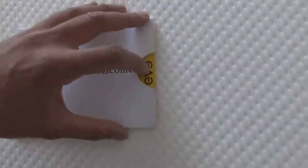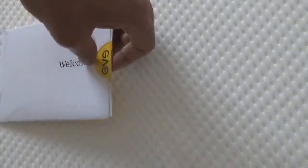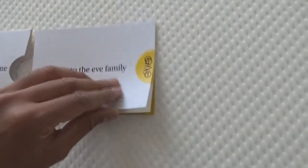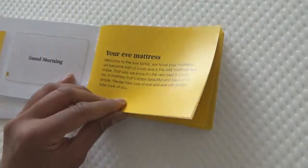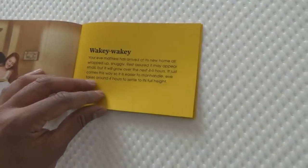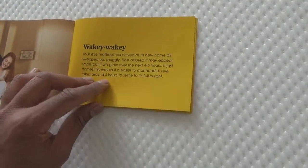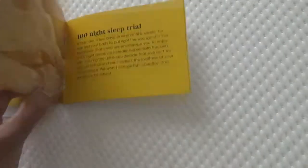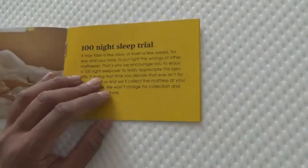It comes with a set of instructions — pretty straightforward. Just open these up and it's quite nice how they've added some little bits of instruction and information. It gives you some detail about the mattress, how long you should leave it, a bit of care instructions.